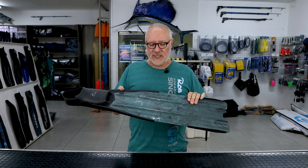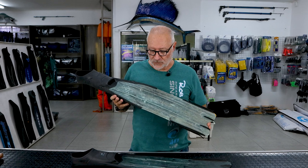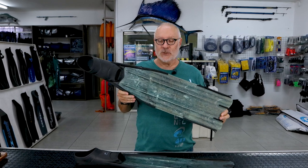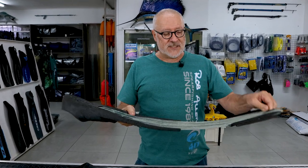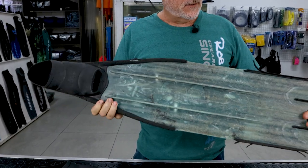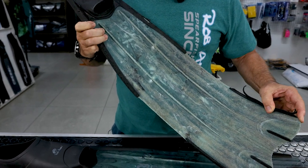Just to show you how durable these are, we have a pair now back in the shop after six years of abuse. It's still functional, but as you can see, it's taken a lot of strain. Still has the appropriate flex. The reef and structure has damaged everything pretty much beyond repair.